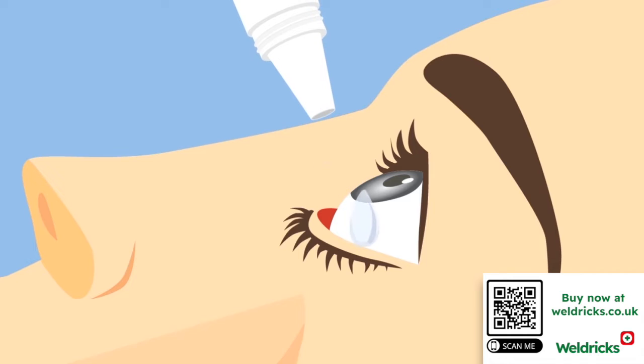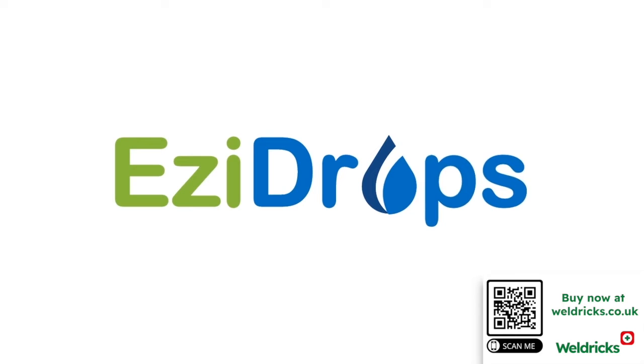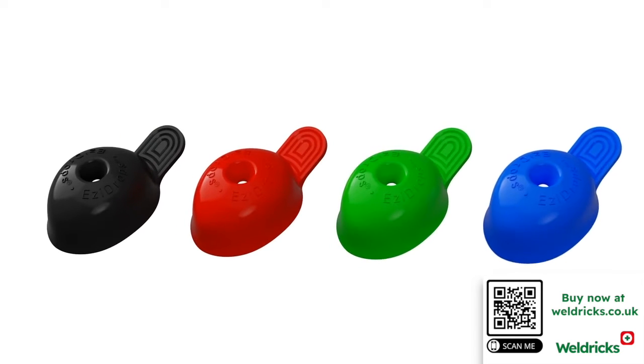Struggling putting your eye drops into your eyes? Always finding that the drops never drop directly into the eye and you keep missing? Frustrated? We have the perfect solution: Easy Drops.